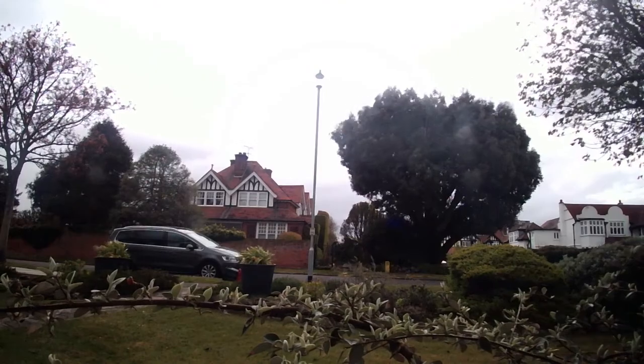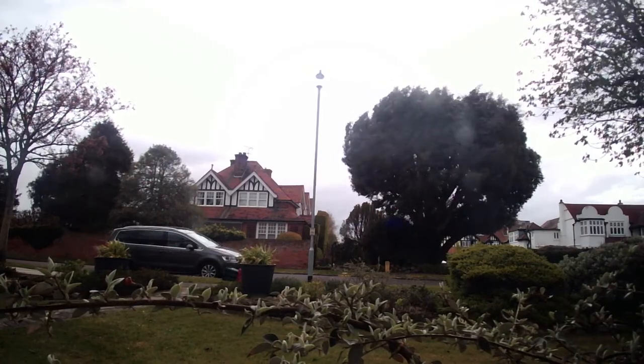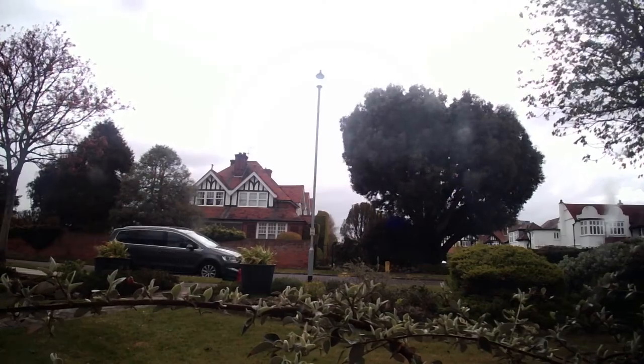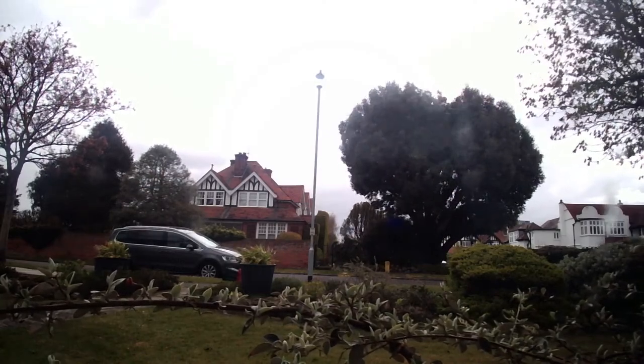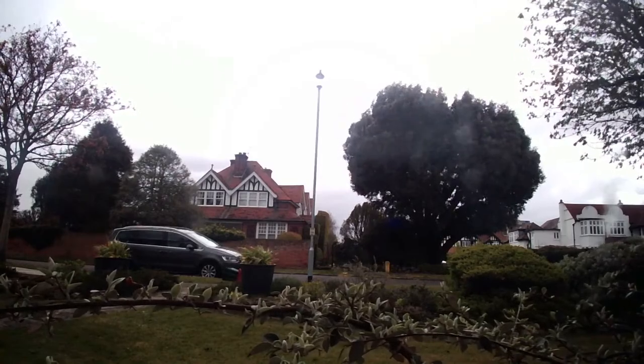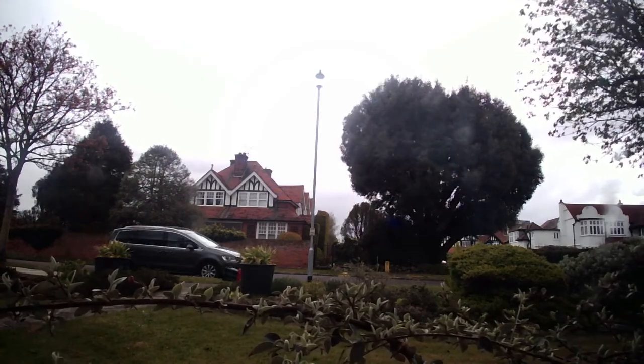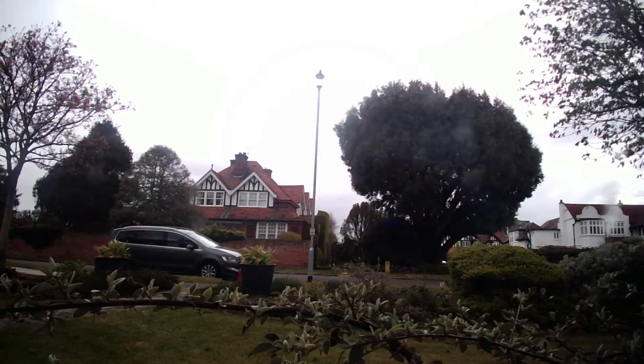I deliberately didn't turn these into bracelets yet because I want to show you how to join the two together. Let's just acknowledge this weather — it's blowing a gale out there, really really windy! Let me know in the comments how the weather is where you are, and whether it's throughout the UK or just here. Definitely the perfect day to stay in and do some beading.